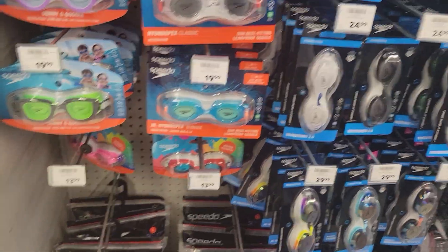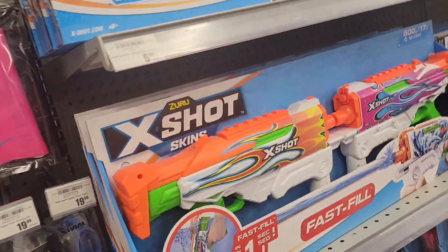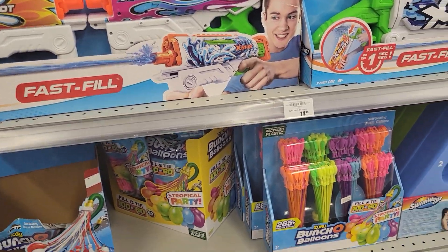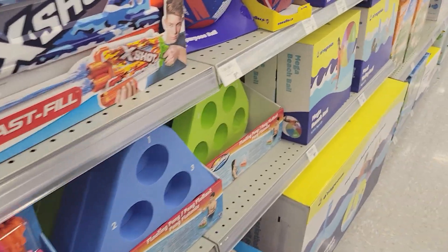Basically, who's who of swimming equipment. And you got to have your toys for the swimming pool. There's water balloons, my favorite.